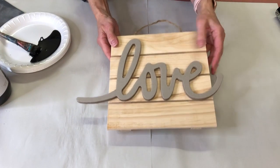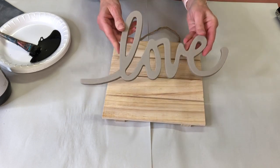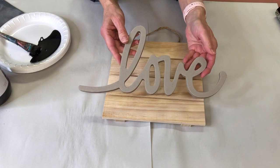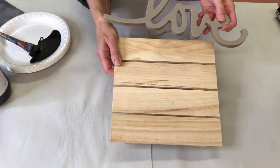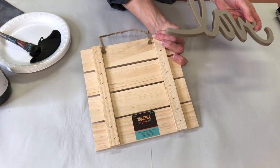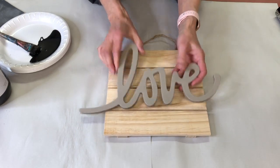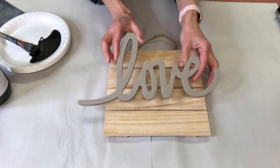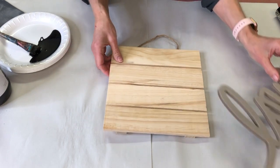I found these cute elements at Hobby Lobby the other day on one of my shopping trips and I just couldn't help but grab them. The word 'love' inspired me to create something cute, and then I found this plaque which was only $5.99 — it might have even been on sale. The word 'love' was maybe just a couple of bucks, and I thought that would be so cute.